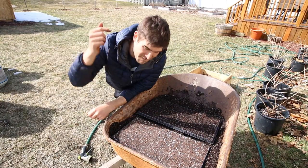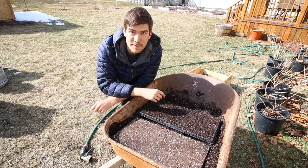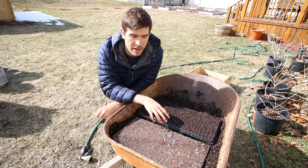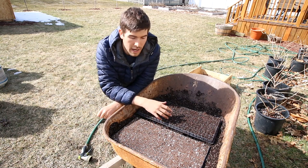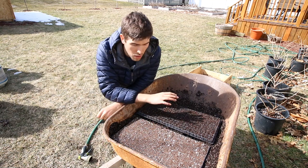Well hello everyone, welcome to another very exciting episode right here on the MI Gardener channel. In this episode we're going to be talking about the importance of pre-moistening your seed starting mix, or pre-moistening your soil in general. This is just something that has to be done and I want to stress the importance of it, and that's why we're making it an episode all on its own.